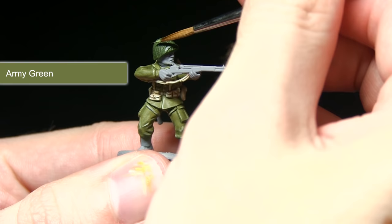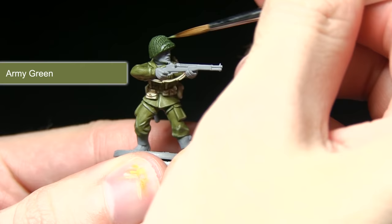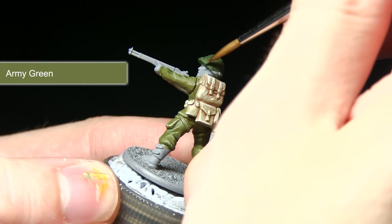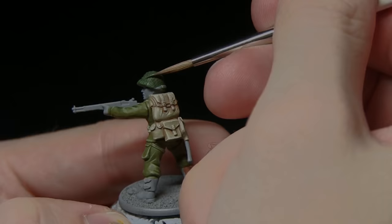The final step in painting the helmet is to go over the top with Army Green, lightly dragging your brush along the surface to pick out the raised sections. It doesn't have to be too uniform, because the helmet would have been camouflaged with netting, so if it applies haphazardly that's fine — but focus it around the edges and more towards the top of the helmet.